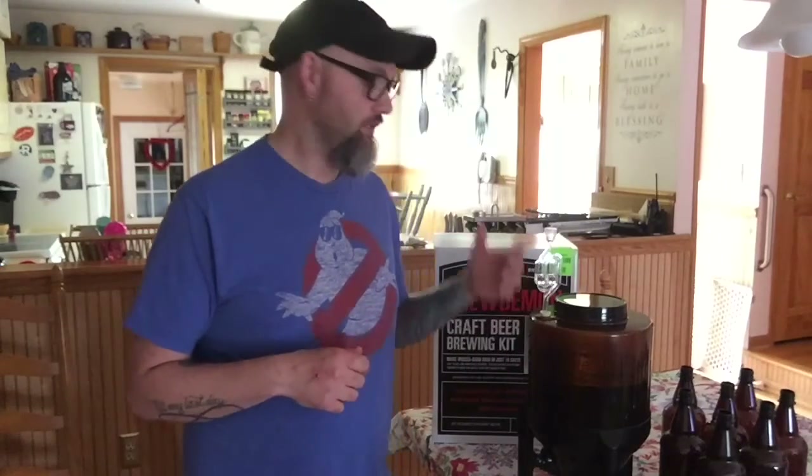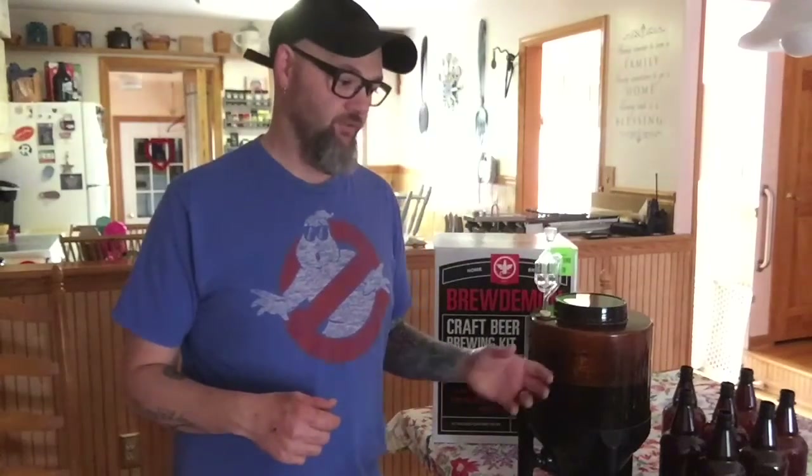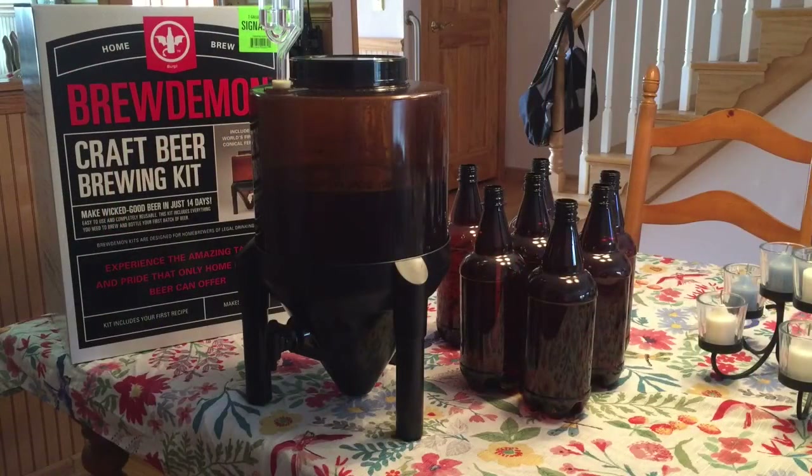Today this is going to be a video on bottling. I'm going to show you guys a step-by-step process on how I'm going to do it — from the sanitation and sanitizing all the way down to priming it with the sugar to carbonate it and all those things. So we'll go ahead and get started on that now.